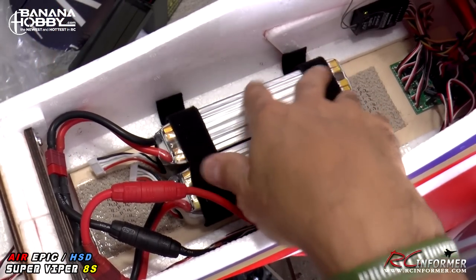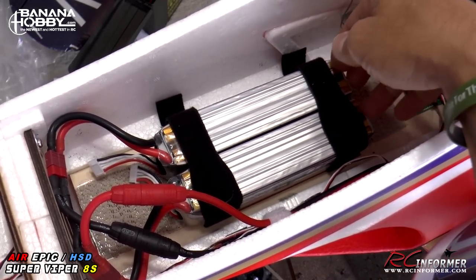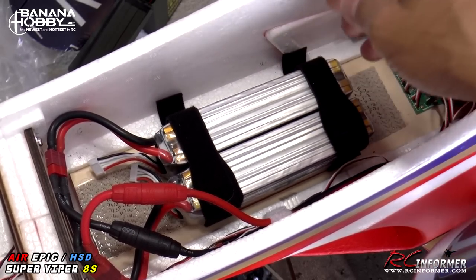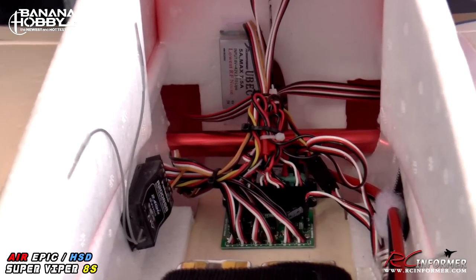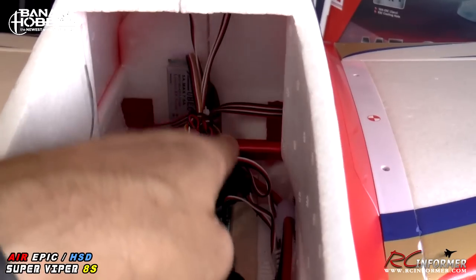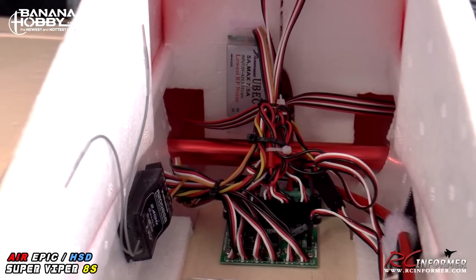One last note about the battery compartment: for those who want extra flight time and don't mind the extra weight, you can fit almost any size battery. I'm running 5,000 mAh Genesis packs, but you could run 6,000 or probably even more — there's a lot of space in here. The extra weight might affect vertical performance slightly, but there's plenty of room for huge batteries. Also, secure your BEC in the receiver area — when it came from the factory it was just flopping around, so Velcro it to the back wall or anywhere secure.